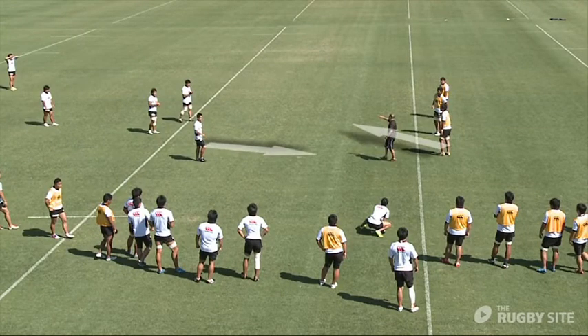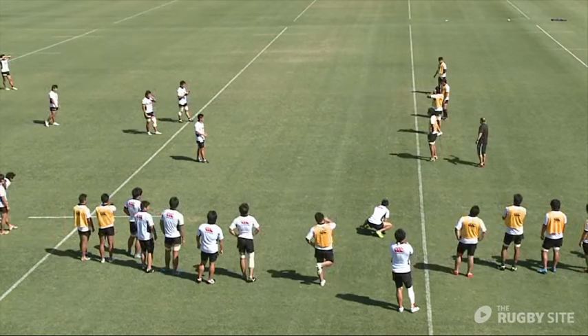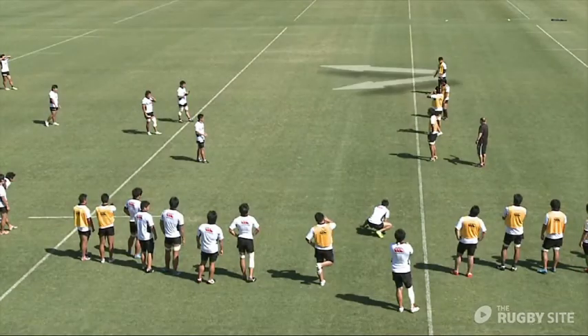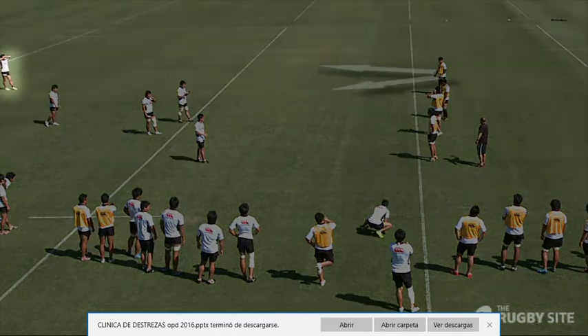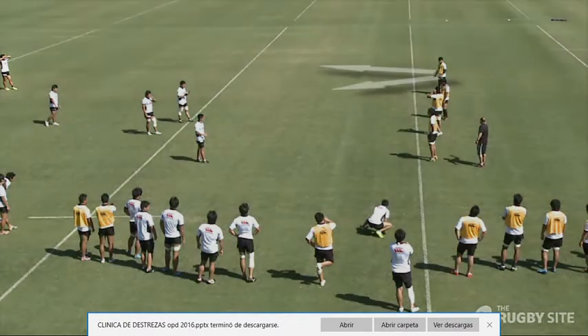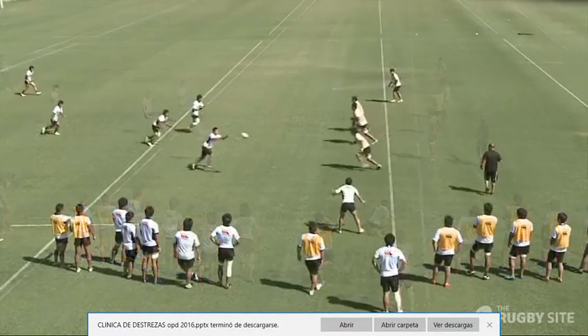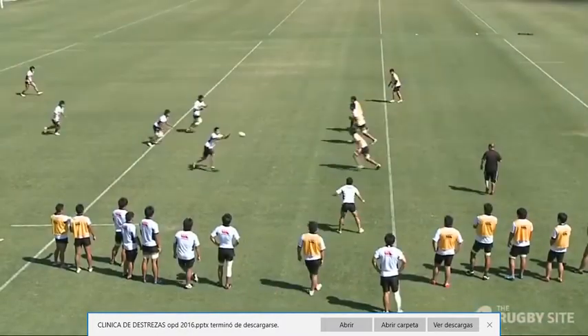We want to be watching the shoulders of the second and third defender to see where they go, to pick the right option. We're adding a fourth defender — we want him to either turn his shoulders in or turn his shoulders out. For the player outside the 12, he's got to be looking at that player's shoulders to see what he's doing.